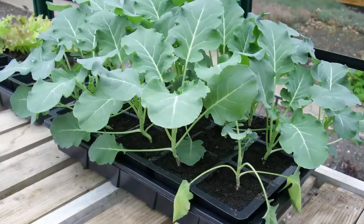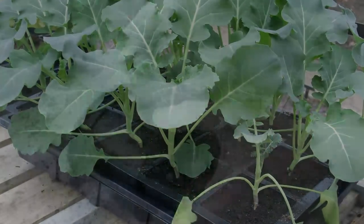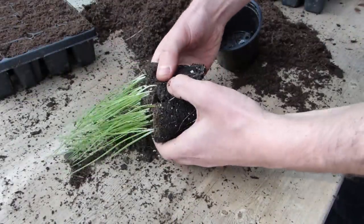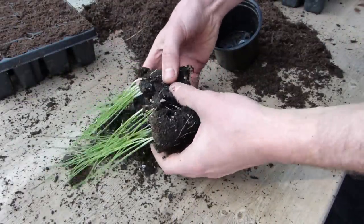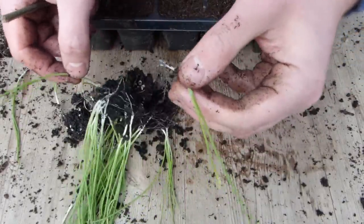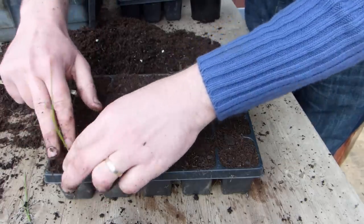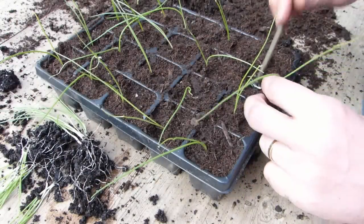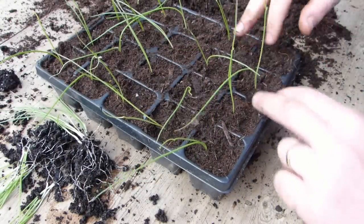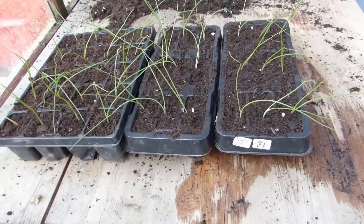Larger plugs suit bigger, hungrier seedlings such as those of the cabbage family. They are also great for other vegetables that benefit from growing on a little before planting. These onions, for example, were sown towards the end of winter to get a jump start on the season, but won't be planted out until mid-spring. So the extra space at the roots means there should be enough nutrients in the potting mix to sustain them until they are ready to go out later in spring.